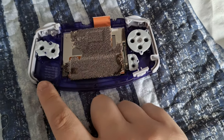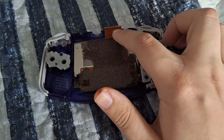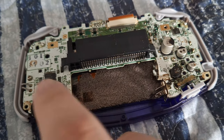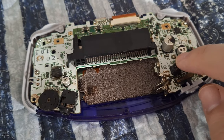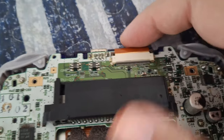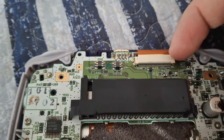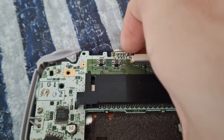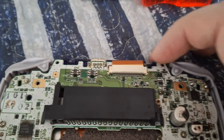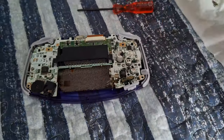Now we can attach the motherboard — put it in and make sure the speaker gets seated properly. Attach the two Phillips head screws to hold the motherboard down, then put the ribbon cable back on and attach it. The Phillips screws go here and here. I used the replacement screws provided in the kit. Make sure the cable is pushed in snug, then clip the little locking tabs back down on both sides. One side came back up on me but got it secured.